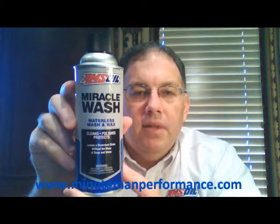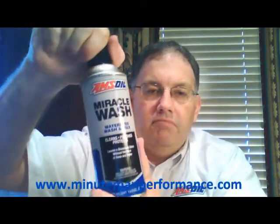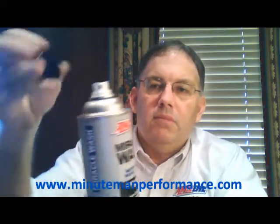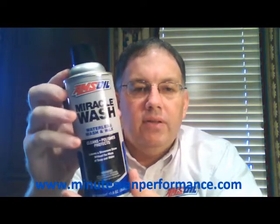It comes in a 13 ounce spray can. These are available single can or in a case, and the really cool thing about Miracle Wash is that it is a waterless wash and wax spray.